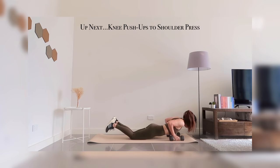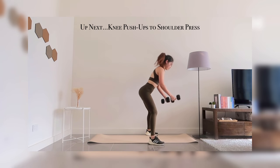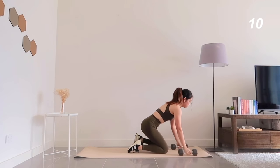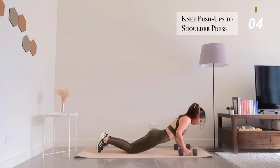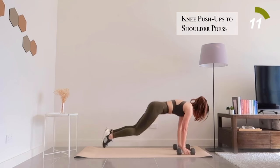Great job for working out until this point. Our next exercise is aiming to work your arms — dumbbell knee push-ups to shoulder press. I know I might be repeating this too often, but it is important to remember to engage your abs.